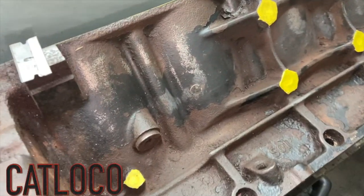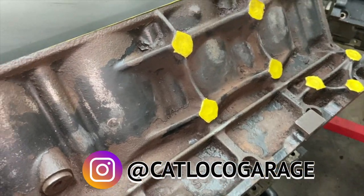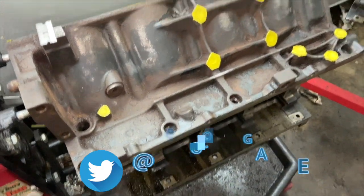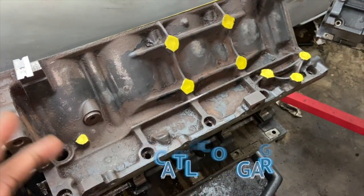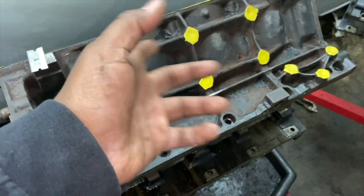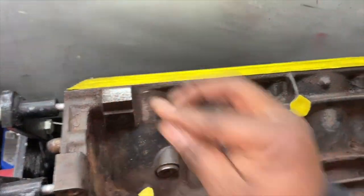Paint prep — last video we did the power wash on the block, and now I'm trying to get rid of all the loose paint that's still left on this engine. The last thing I want to do is paint this block and then a few weeks or a month later have all my nice paint start lifting off with rust underneath because of the loose paint still left on the block.